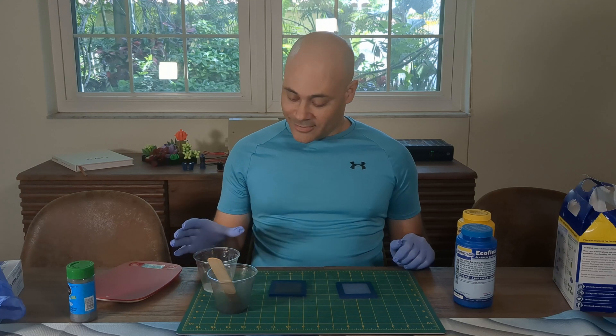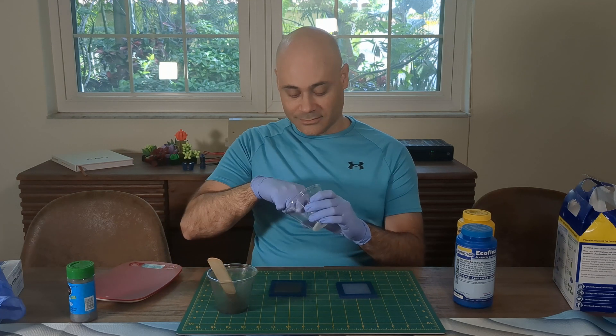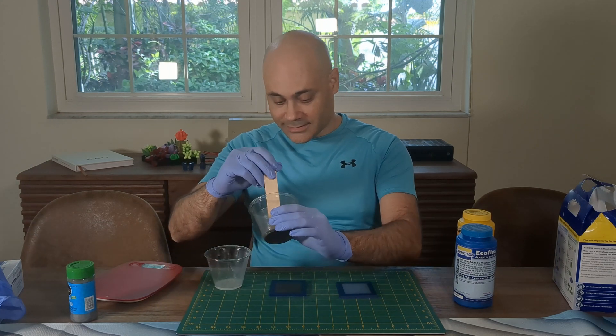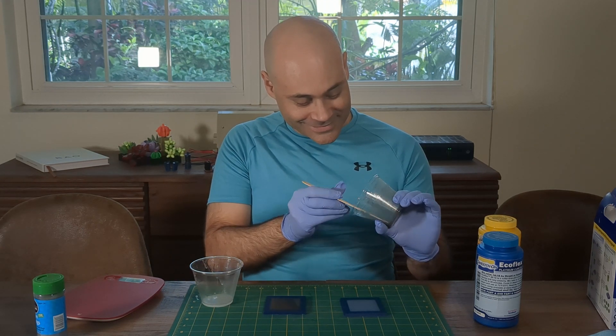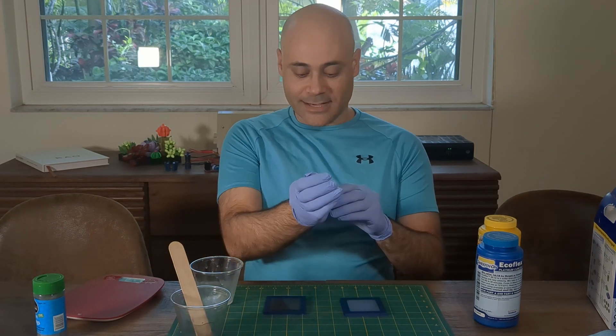We've got our cured material. It's not tacky or anything like that — seems perfectly cured. Same with our iron. You can see the little filings in there, but they're all suspended, so that's good.